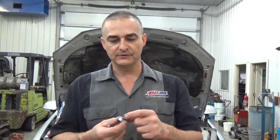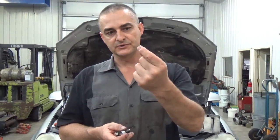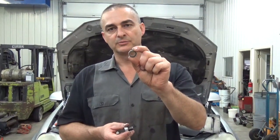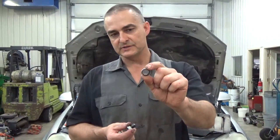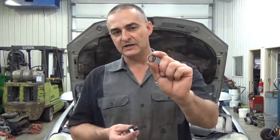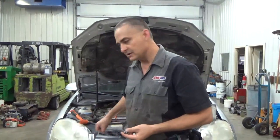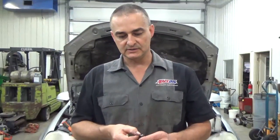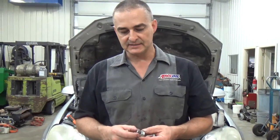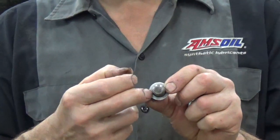The other thing is the washers — the sealing washers. You can buy these at any auto parts store; they usually have an assortment. You can either use a Teflon one, which is a little softer and handles a lot of heat, or there are also copper ones and fiber ones. It just depends on what's available to you. You should be able to find some type of gasket to seal it up, because it's not actually the threads that are doing the sealing — it's the gasket.